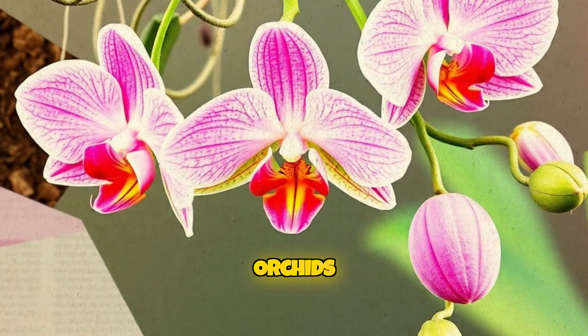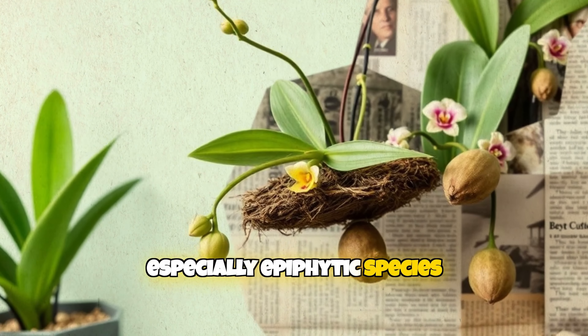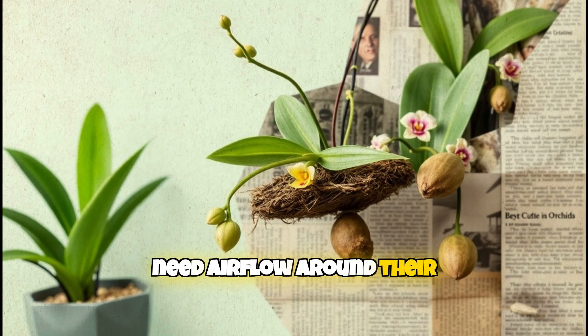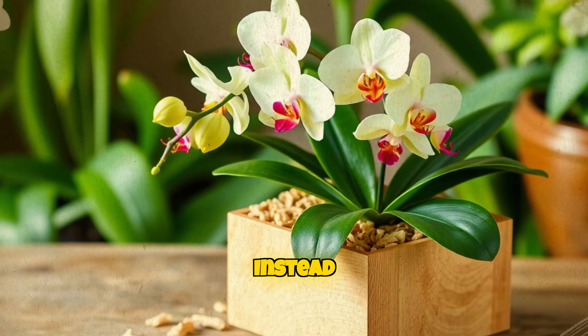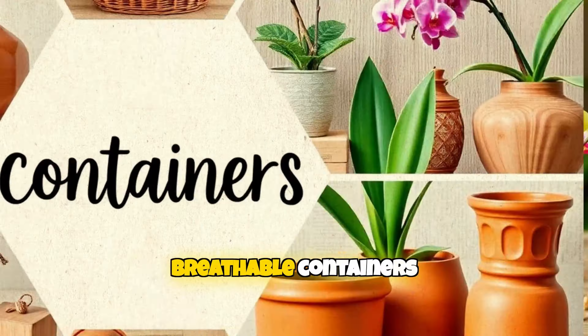Next, potting is key. Orchids, especially epiphytic species, need airflow around their roots. Standard potting soil just won't cut it. Instead, opt for bark-based mixes and breathable containers.